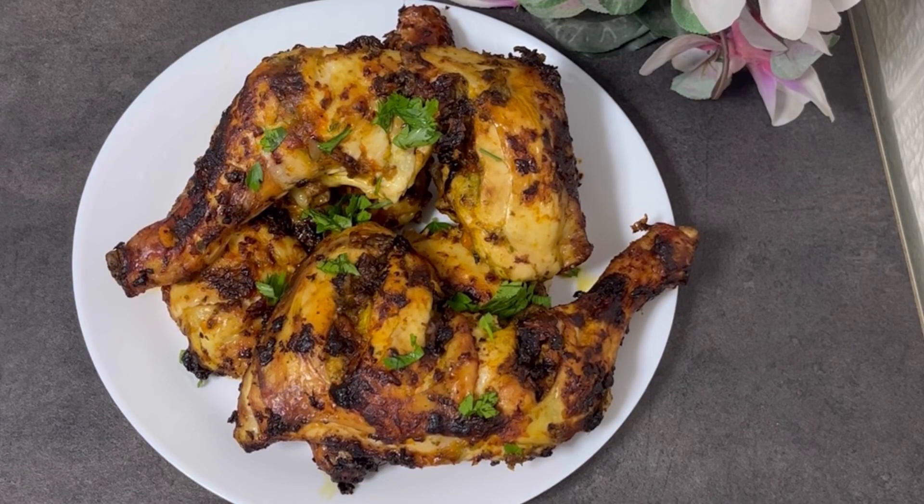Hi guys, welcome back to my kitchen. Today I share with you how to make mouth-watering and delicious chicken peri peri.